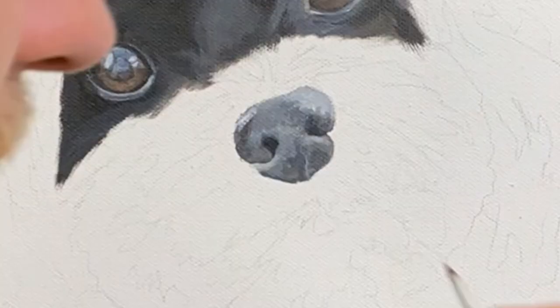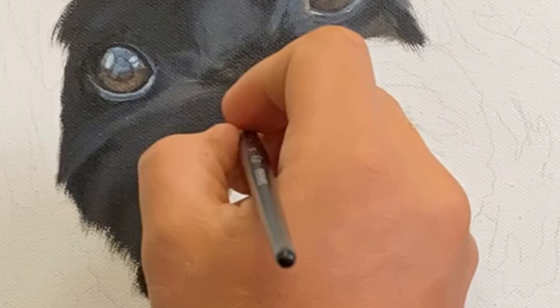Starting with the darkest part, which is the nostrils, and building the shadows and blending it all together.